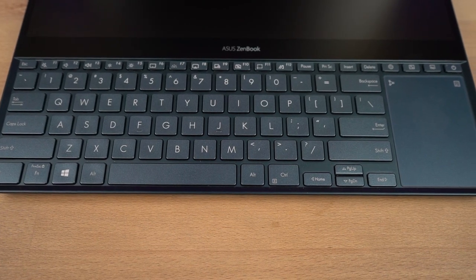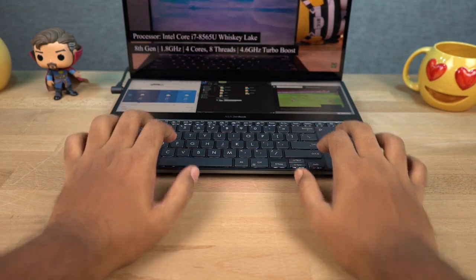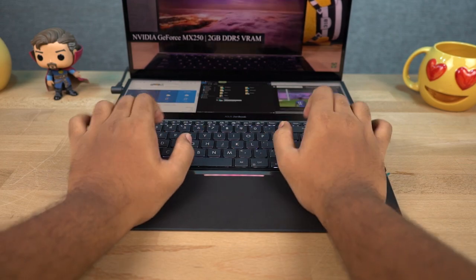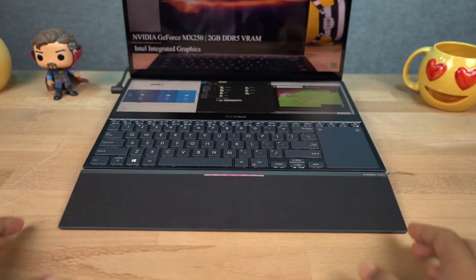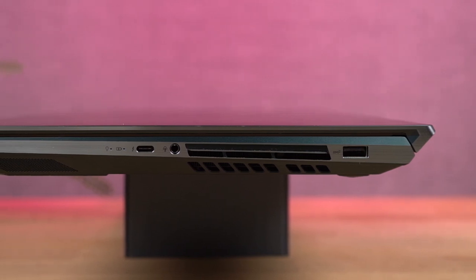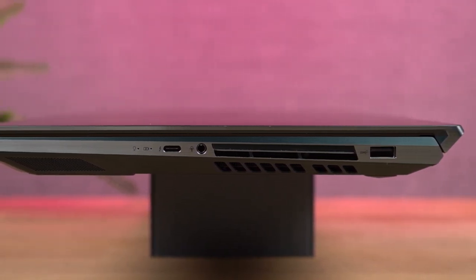Just like other Zenbooks, keys on the keyboard have 1.4mm key travel. As the secondary display and keyboard take up the entire space, we can use the palm rest as an attachment at the bottom for comfortable typing. On the right side we have a USB 3.1 port, followed by an exhaust vent, a 3.5mm audio jack, and a Thunderbolt 3 USB Type-C port.